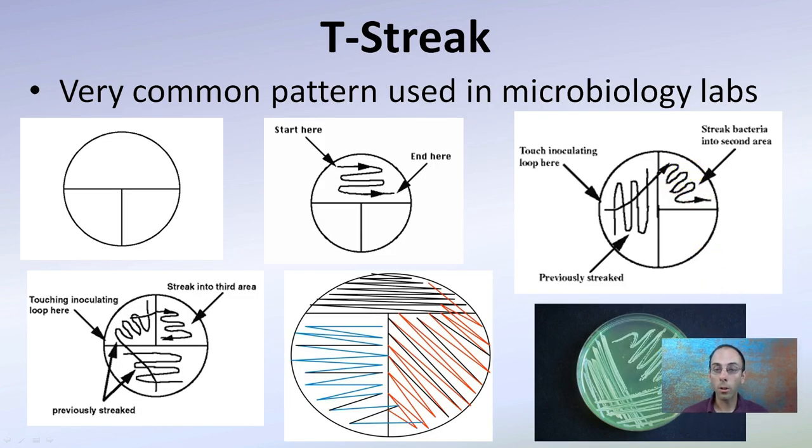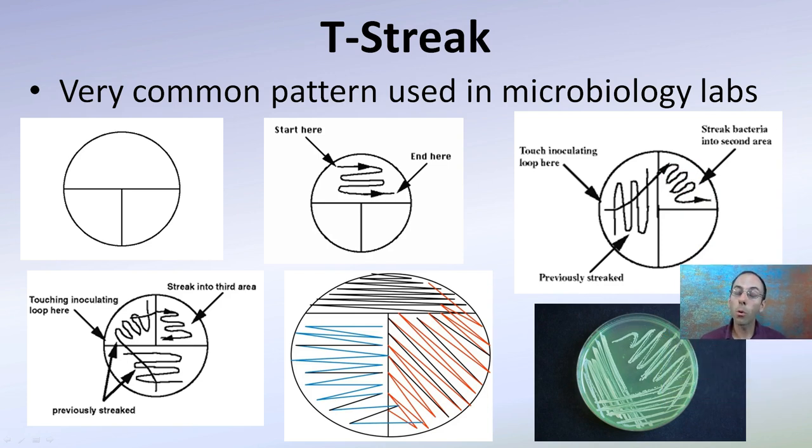This is called a T-streak, which is a formal term and a very common pattern used in microbiology labs because it looks like a T. You'll start here, zigzag back and forth, end here, then drag through that area into another region. Re-sterilize the loop and do it a third time. So you can see the initial streak, we drag through that, another spreading, and then a third. If it comes out properly, it'll look like this. This is great when isolating bacteria into individual colonies, allowing you to pick those colonies and transfer them to multiply on another plate later.